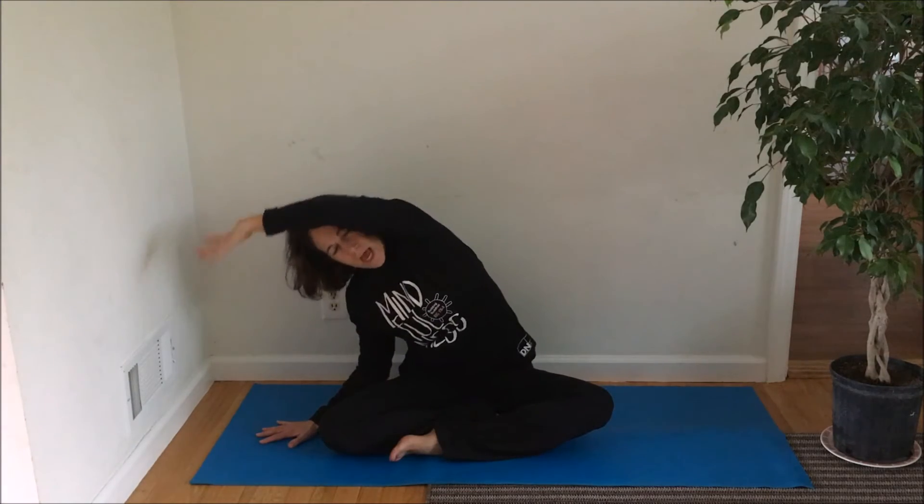Now our lats, our sides — we often use and tighten them up. So let's do a little side stretch. Breathing in and out. And in. And come up.